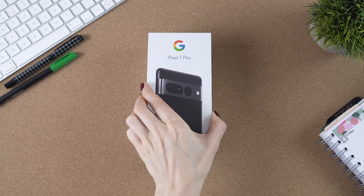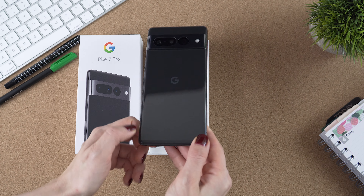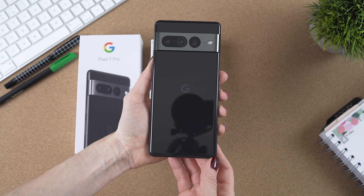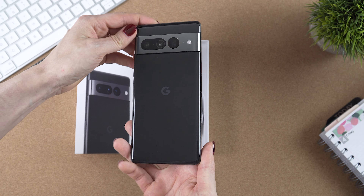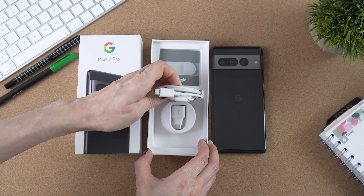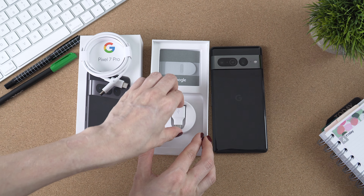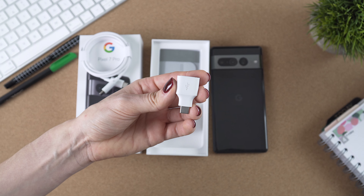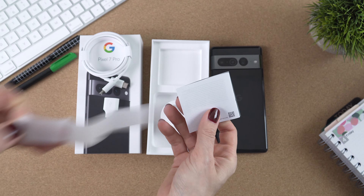I got my 7 Pro in black. The official name of this finish is Obsidian. Looks beautiful! In the box we get the usual USB-C to USB-C cable, a quick switch adapter, and the usual paperwork with the SIM tool.